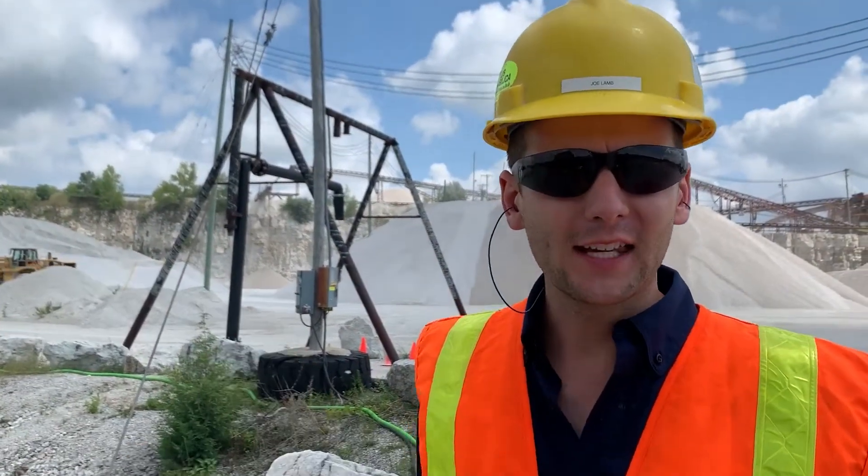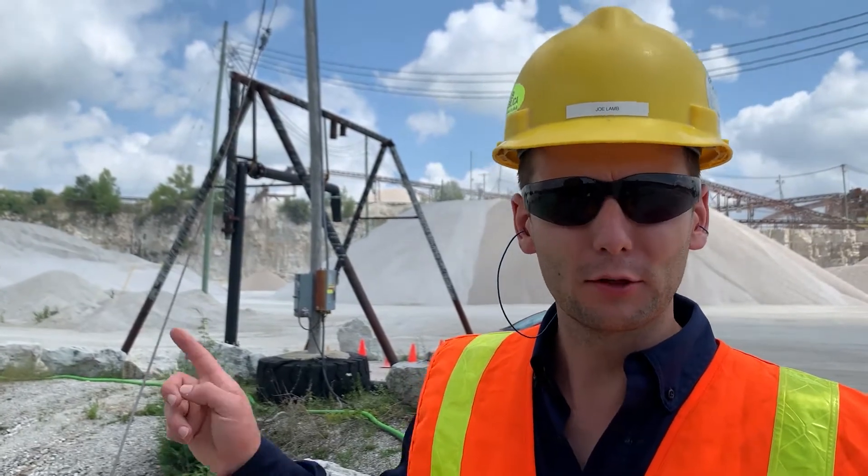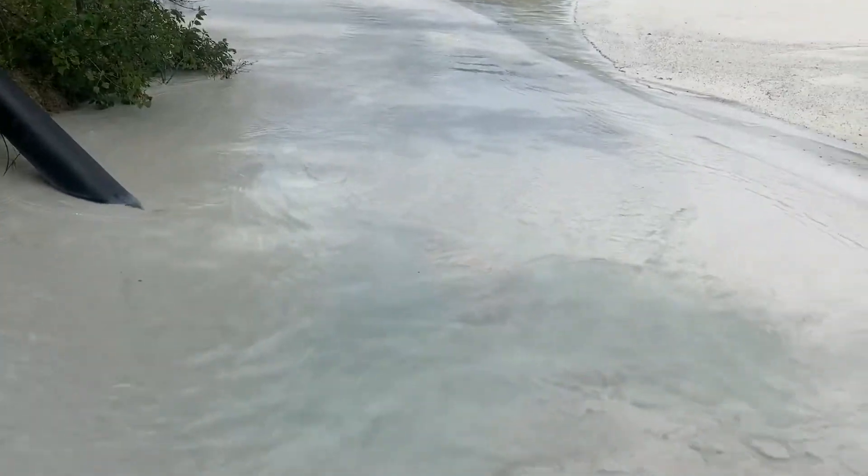The polymer flocculant is pumped to the end of the slurry pipe, about a thousand feet that way, where we bind onto the solids and create clean water.